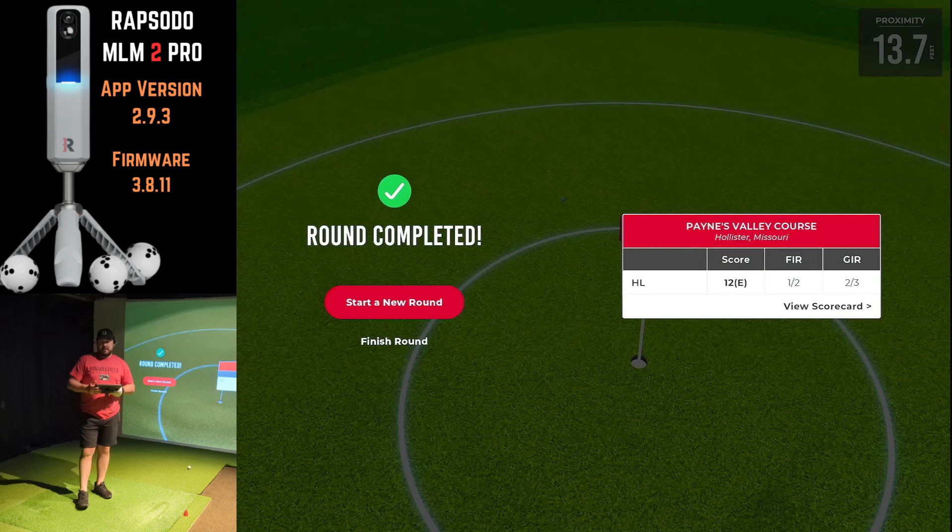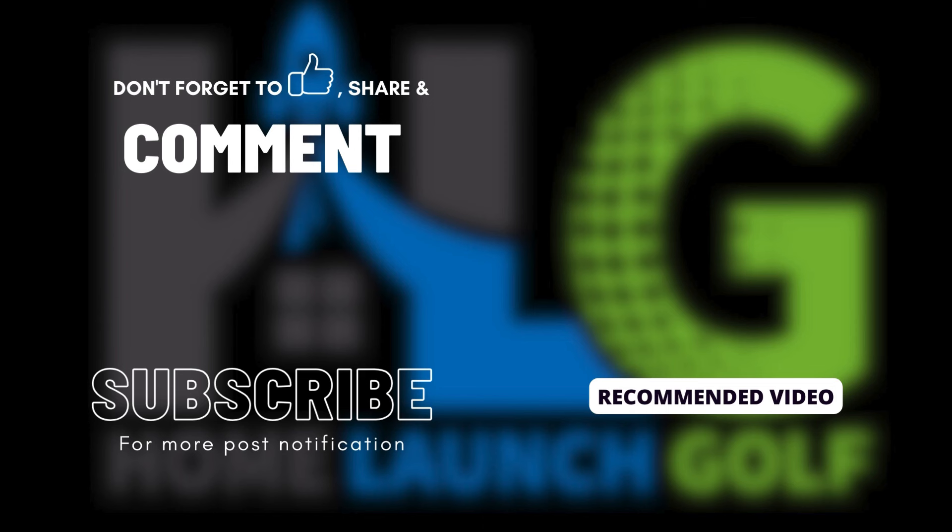Thanks for watching. If you like this content, please like the video and subscribe to help the channel out. I'm going to continue making videos on the MLM2 Pro — we're probably going to do a new accuracy series, putting it up against my Foresight GC2, and we'll test not only the accuracy of the device but also how it performs in the different apps you can use with the MLM2 Pro. Stay tuned for those future videos — have a great day and we'll see you in the next one.